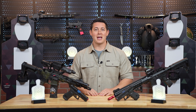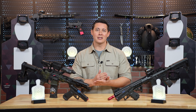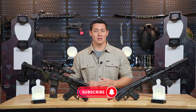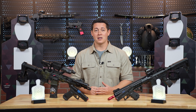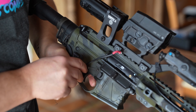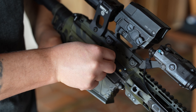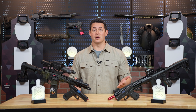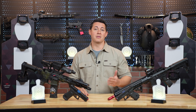Now that we have hammered home the importance of dry fire practice, let's get back to the focus of the series and that's going to be the training tools themselves. Over the next few videos we're going to be talking about the target systems that I use, my pistol setups, and my rifle setups. All are going to come with a list of pros and cons, but hopefully by the end of the series you guys are going to see what's going to work best for you in whatever application that you see fit.